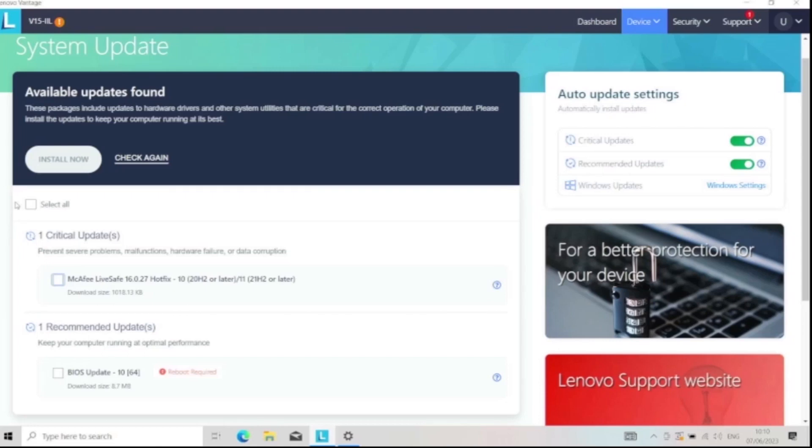Hi and welcome to this video. Today we're going to be updating the BIOS of this Lenovo V15-IIL through the Lenovo Vantage application.